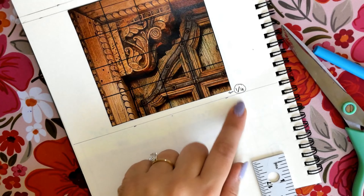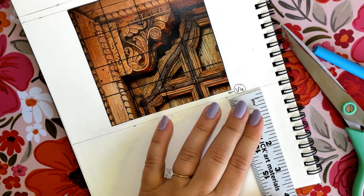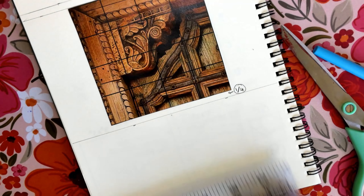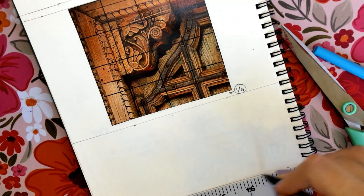Once we have glued that image, we are going to measure another quarter of an inch from under our photograph, still measuring on both sides so our line is straight. Draw little dots and then draw the line. Once we have drawn that line, we are going to measure three inches down — three inches on the right side, three inches on the left side — and then draw another long line across our page.